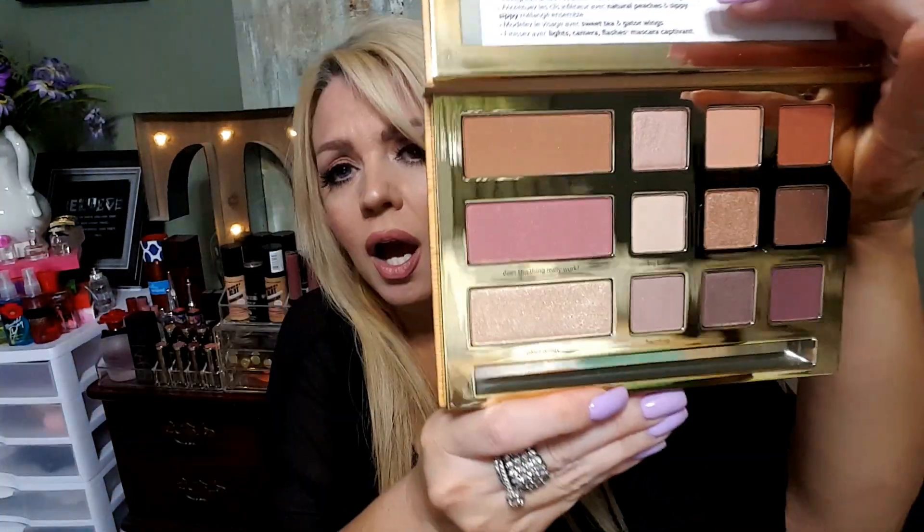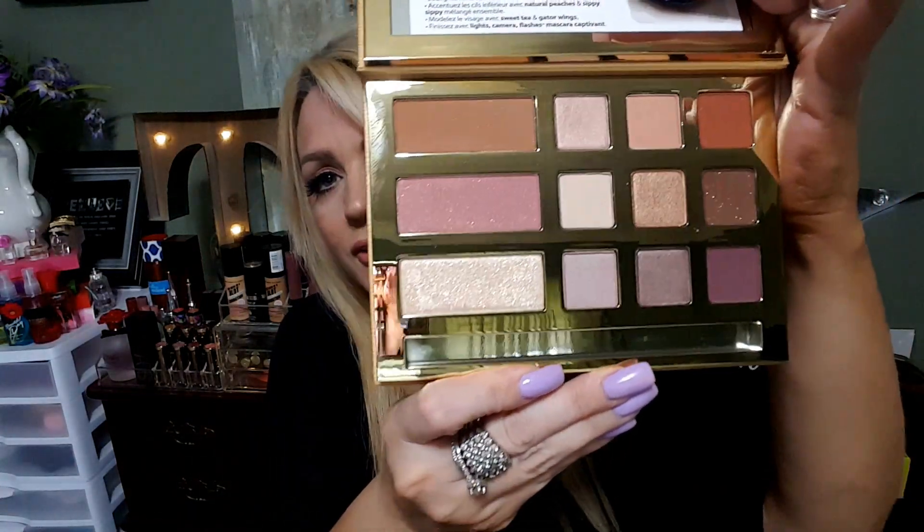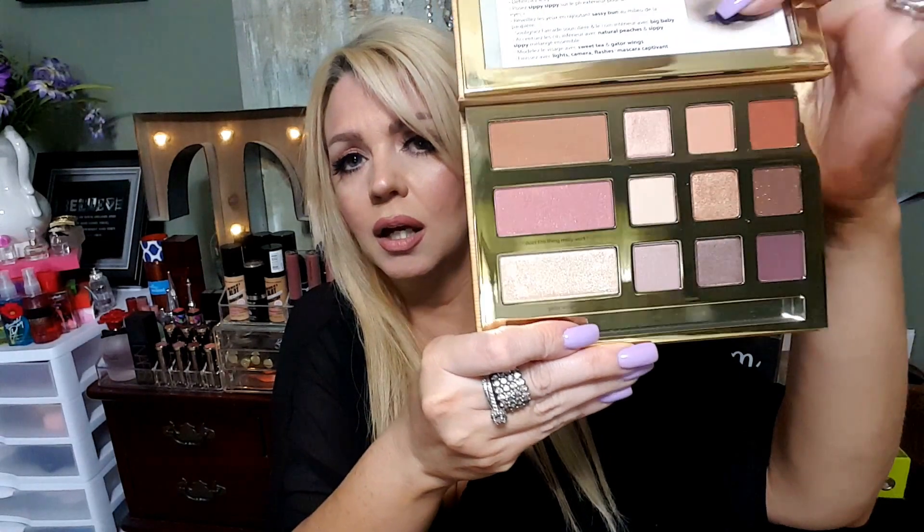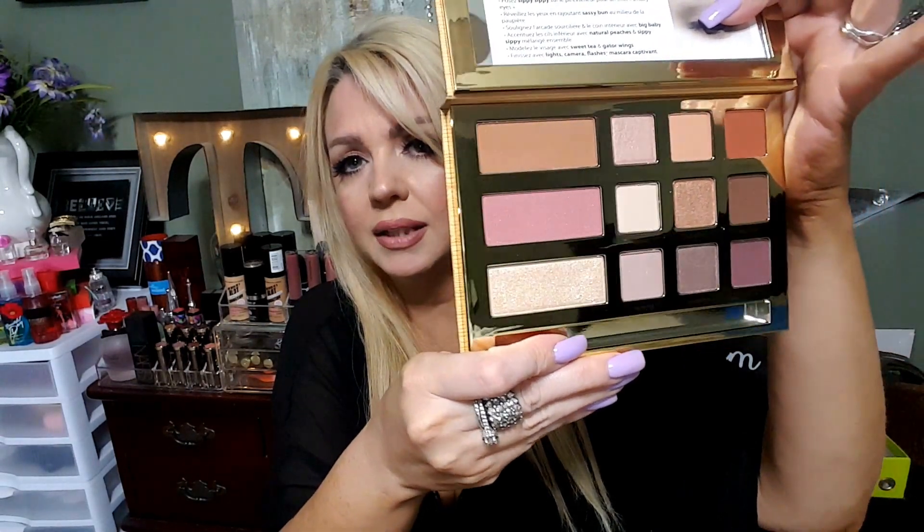This is Graveyard Girl. Here's the palette itself — very, super shiny — so I'm trying not to blind you guys. I'm going to read you the larger colors first and then we'll go to these colors, and then these colors.